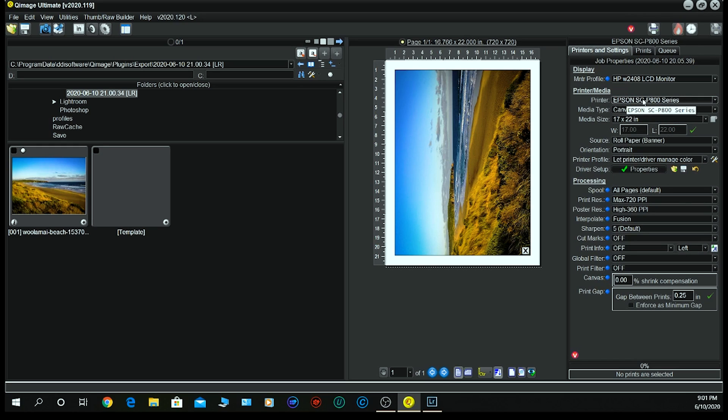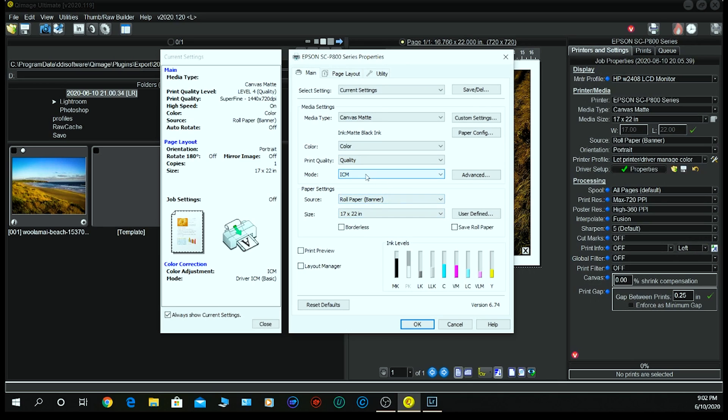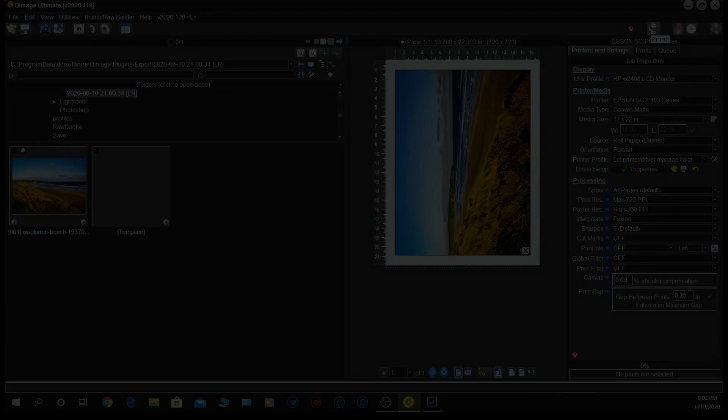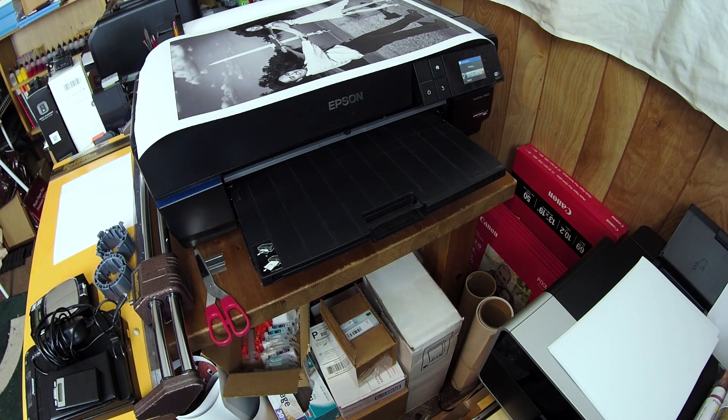We're selecting the Epson SureColor P800 and letting the printer handle color. Opening up the driver, we have ICM chosen as the mode because we are letting the driver control color — it will apply the Epson canvas matte profile. That's all we need to do at this point. Hit print, and it is already printing. You should be able to see it emerge within a couple of minutes.